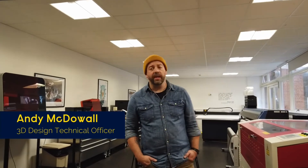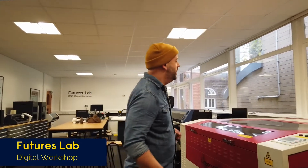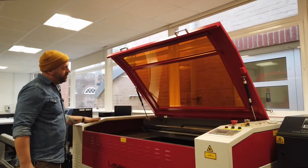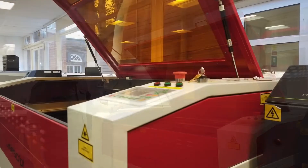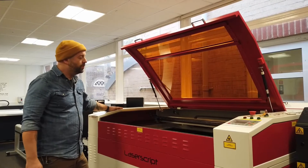Welcome to the Futures Lab. This is our digital workshop. In here we have a variety of digital computer-driven machines. Over here we have a laser cutter. This is a laser cutter that is much bigger than the one we have in the workshop — it is twice the power. Most of these machines are technician-run, so all you need to do is bring the file.